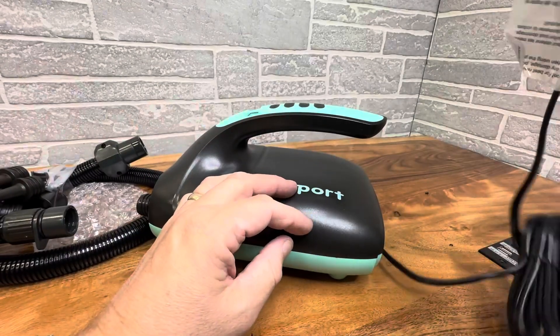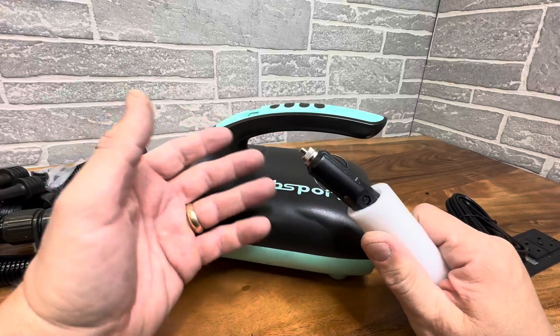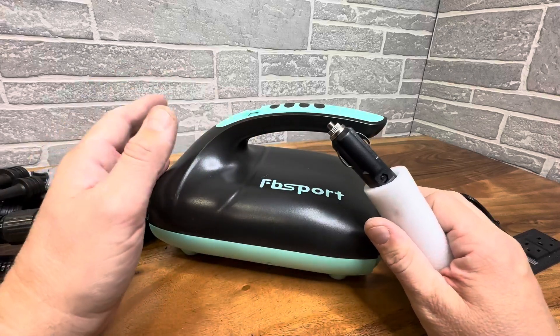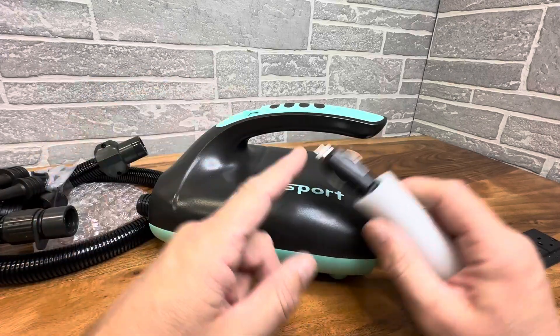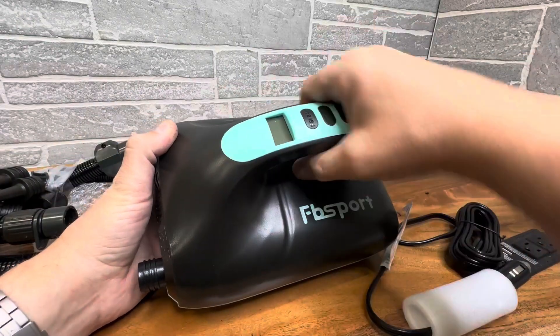It's got a nice long cord. I personally use this for my inner tubes for tubing on the boat, and I also have an inflatable paddleboard that this works amazing for. As far as the design, it's super nice, modern-looking, aquatic-looking.